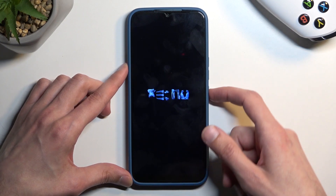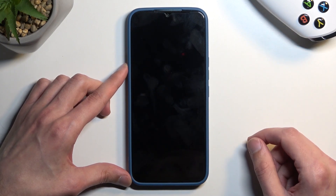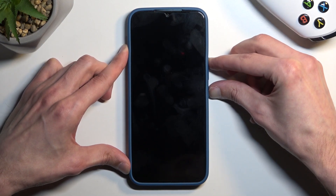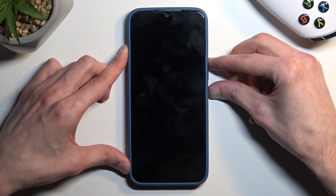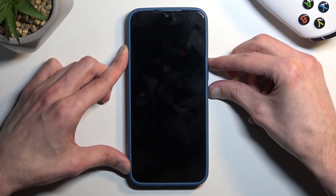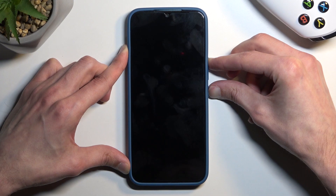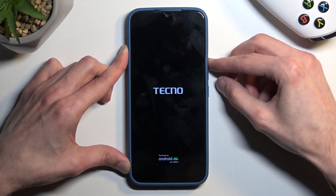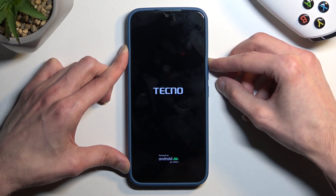When the phone turns off you want to hold the power button and volume up at the same time. Now when you see the Tecno logo appear on the screen, immediately let go of the power button. If you hold the power button too long after the logo shows up the device just simply turns off again. So if that happens just hold the power button once more, but I did let go of it just in time.